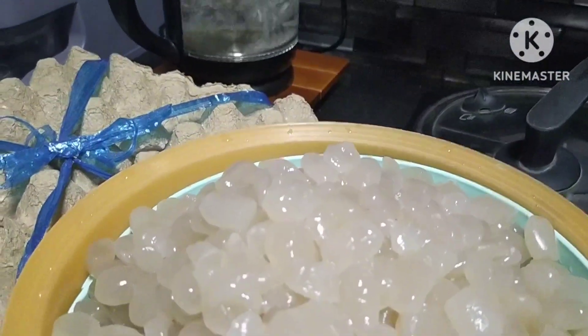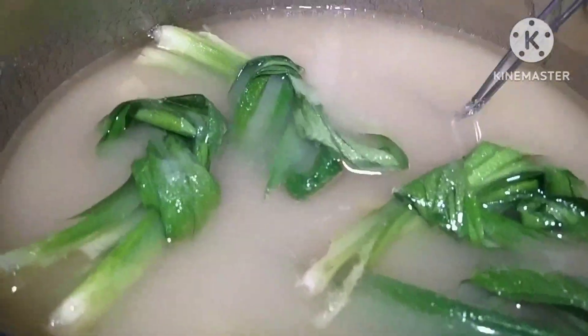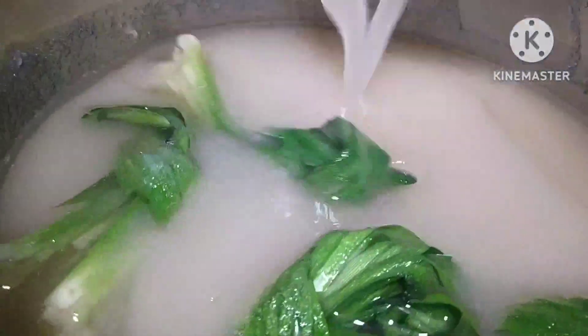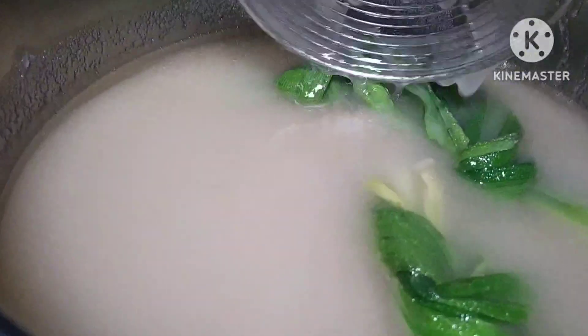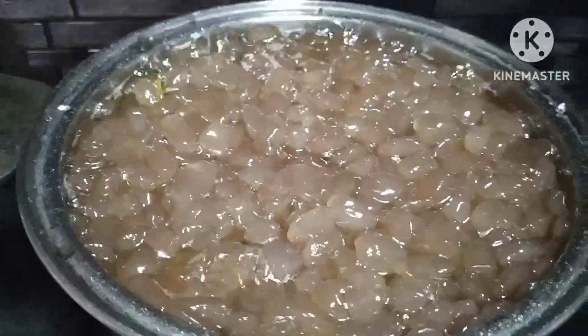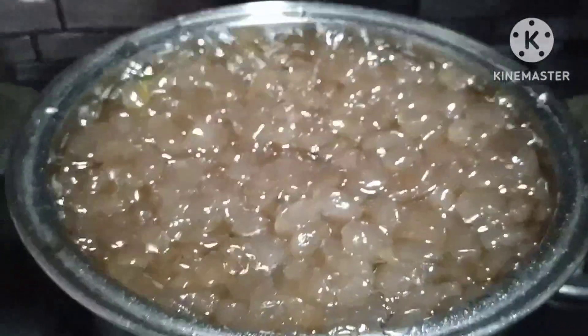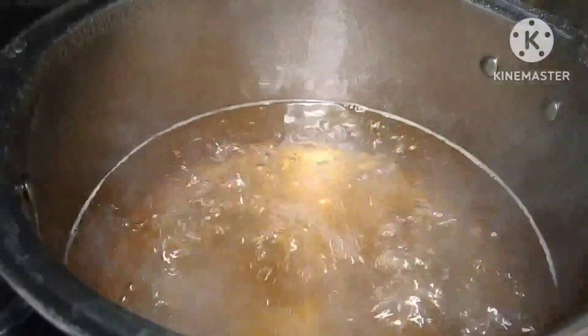Nagdagan ko ng pinako ng water. White sugar. Buto na yung kaong. May sirup pa siya, kulang yung sirup niya, kaya sineparate ko muna.